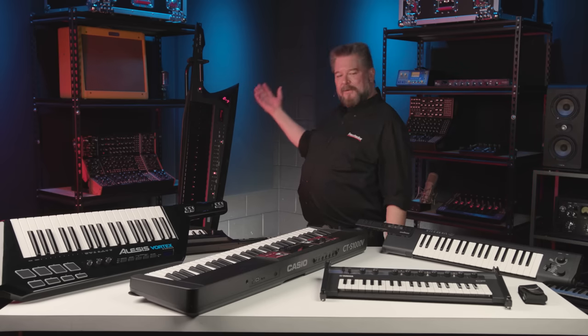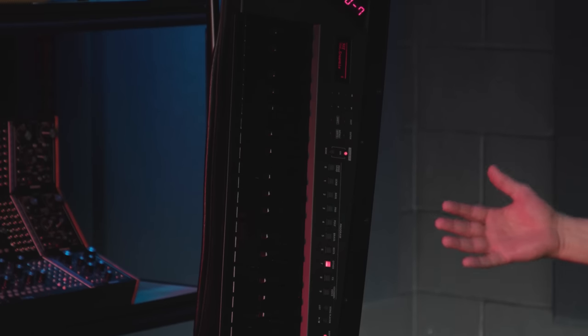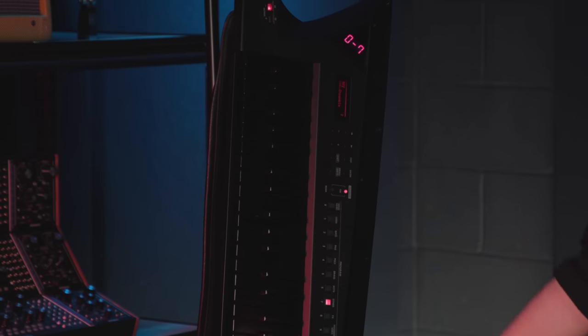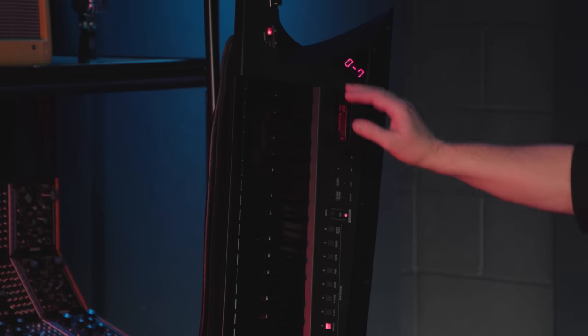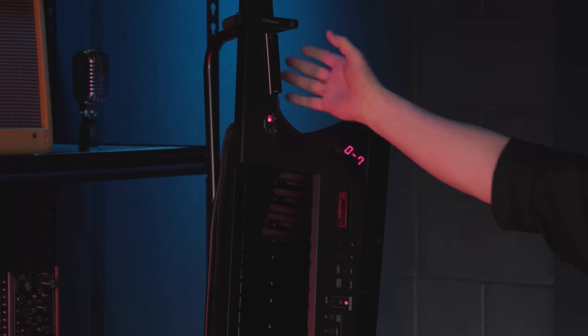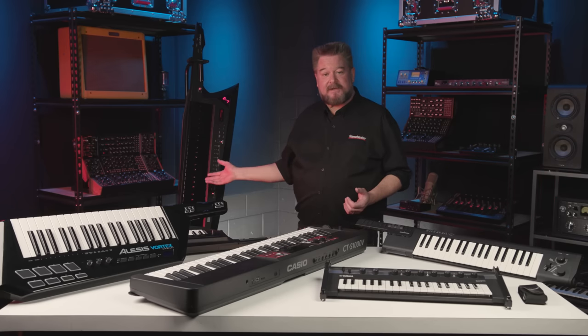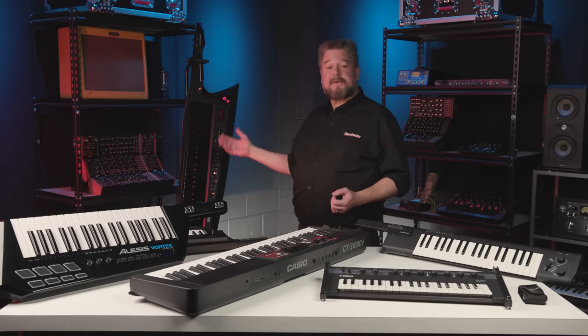Here's one I use a lot — this is the Roland Axe Edge. It's a full-blown synthesizer with four parts that has the ability to split and layer. I do a lot of tricks with these. You can use the bar for modulation, there's a ribbon, buttons on the back, knobs on the side, and you can play back MP3s as well. Very, very powerful. Here are some clips from that.